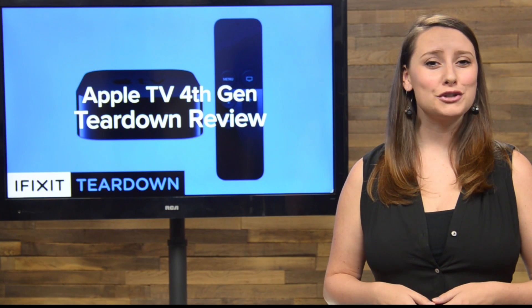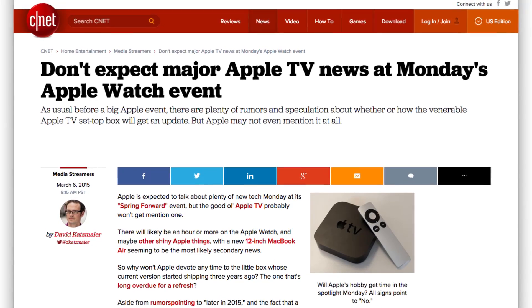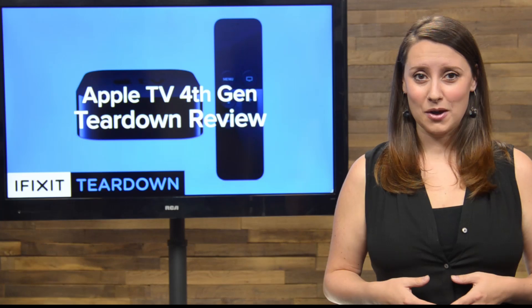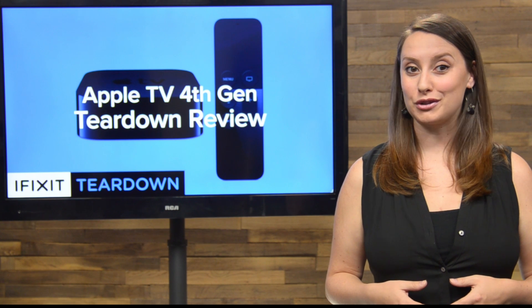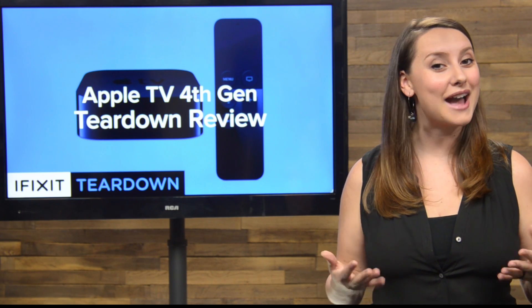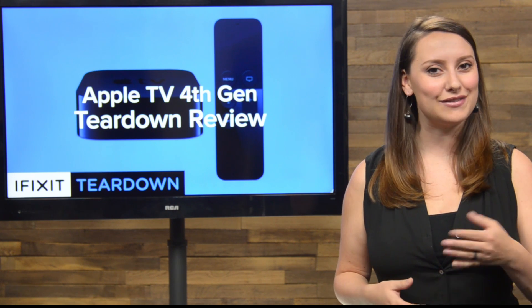We've heard rumors about Apple revolutionizing TV for years, but so far all we've seen are incremental upgrades and a price drop in the existing Apple TV. Earlier this month we may have gotten our first glimpse at what Apple thinks that revolution is going to look like with the announcement of the brand new Apple TV, complete with a totally redesigned operating system, tvOS.